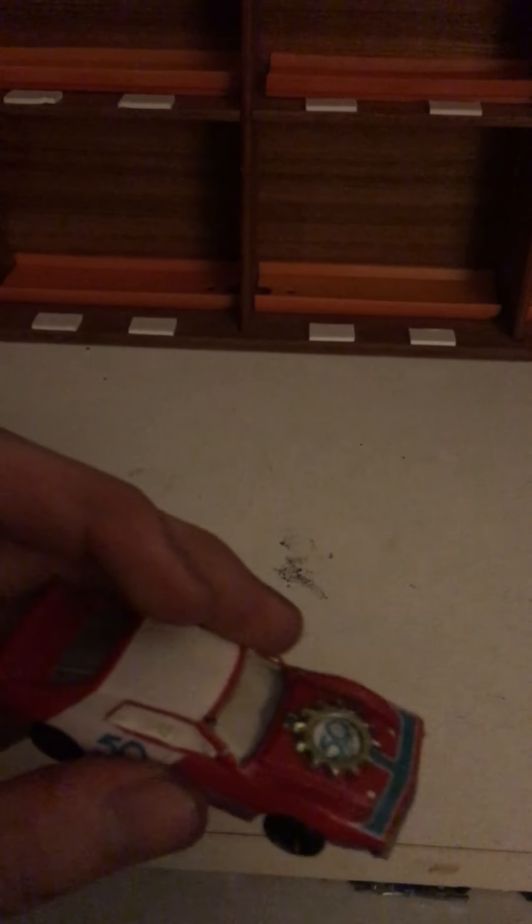We already went over this guy in a previous video — I showed you how fast it was. This is the AMC Javelin. I added weight inside of it. I didn't have anything to use for the weight so I just put clay in there, and it helped quite a bit — it's faster now. It did alright.